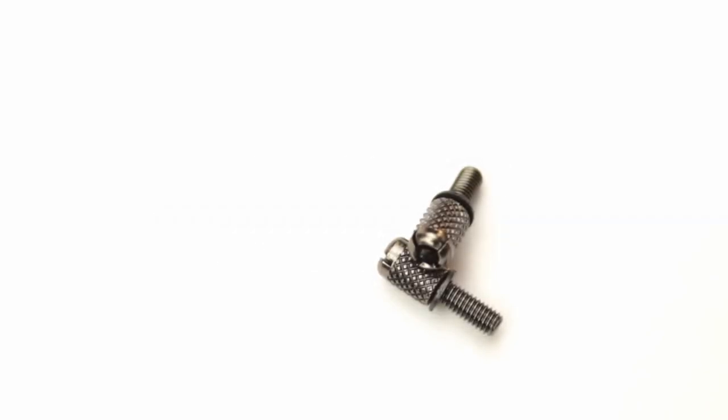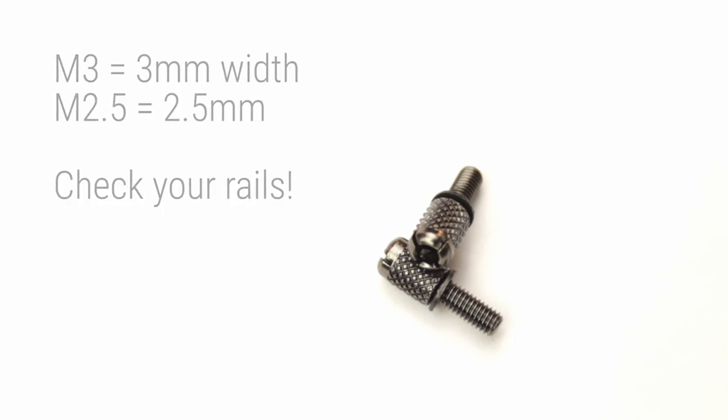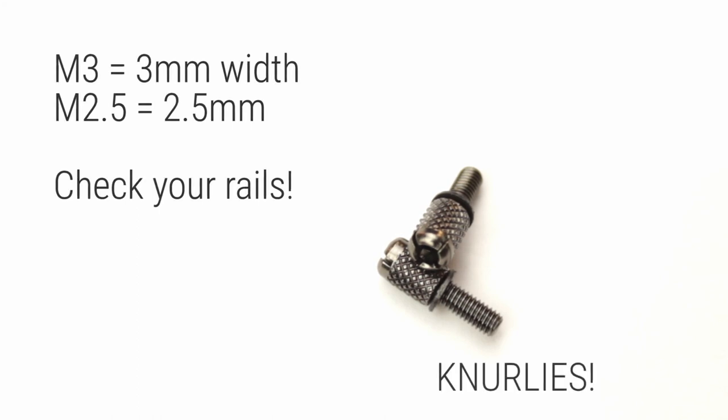To secure your module to the rails of your system, you will need rack screws. It's becoming increasingly common for the standard width of the screw to be M3, or 3mm, although M2.5 is also still common. The screws you can see in this picture are Befaco's own M3 Nerli rack screws.